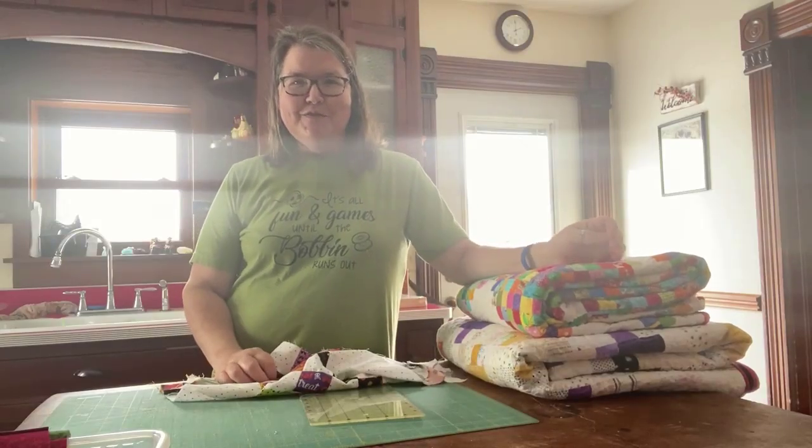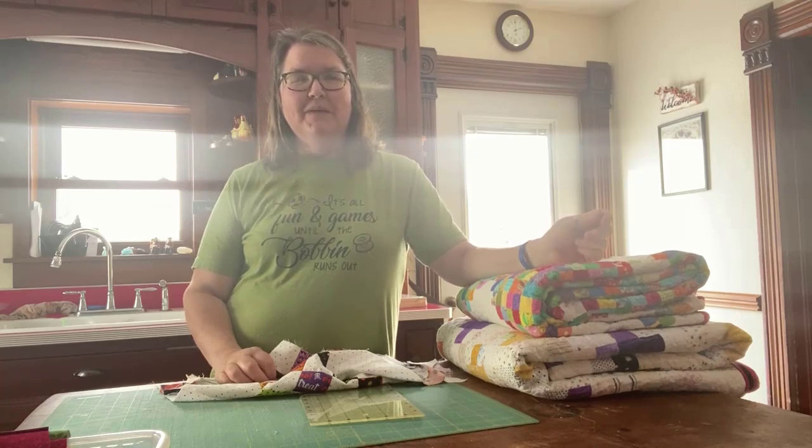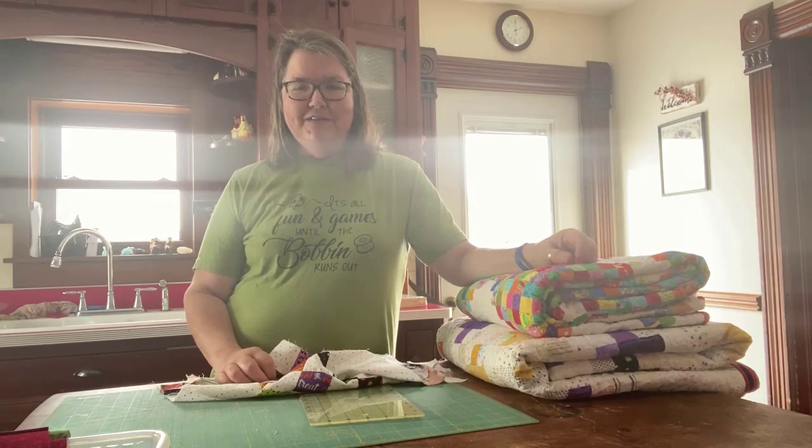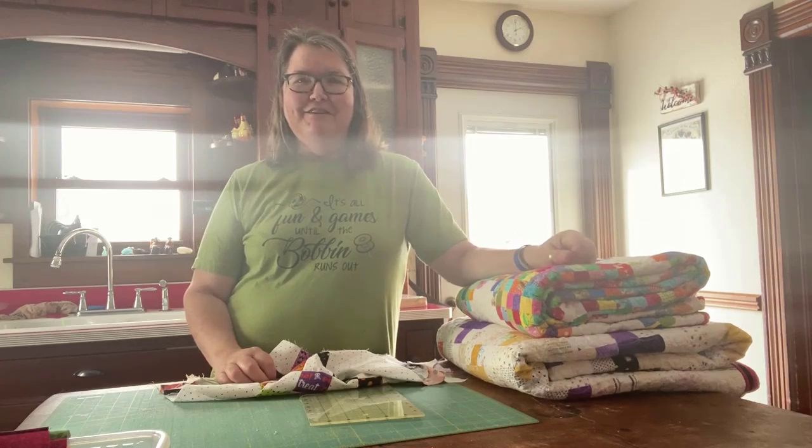Hi, it's Jo here from Jo's Country Junction. I'm here today and I want to talk to you a little bit about a question that I got from a blog reader. Her question was about how do I cut so many squares at a time, so I thought I would give you a little video chat and answer that question.